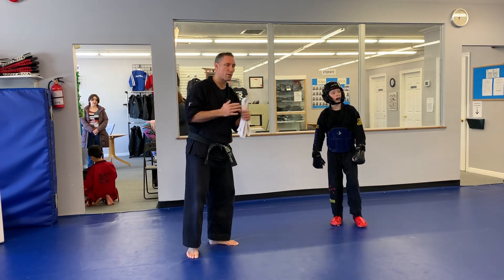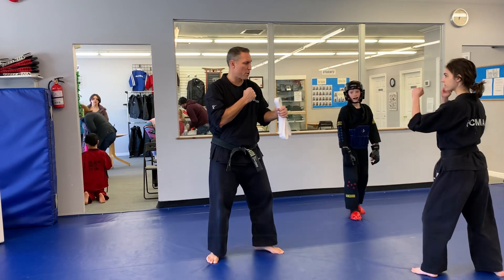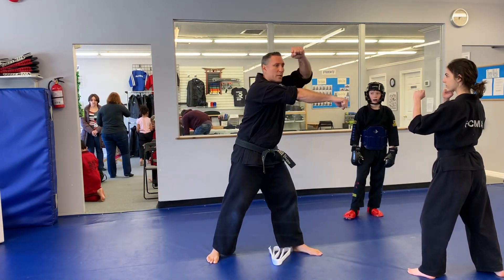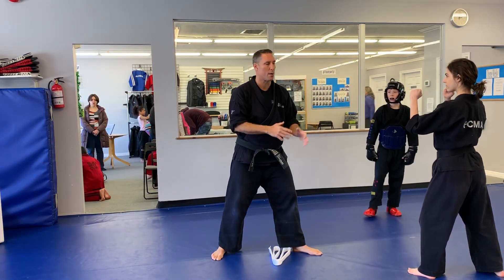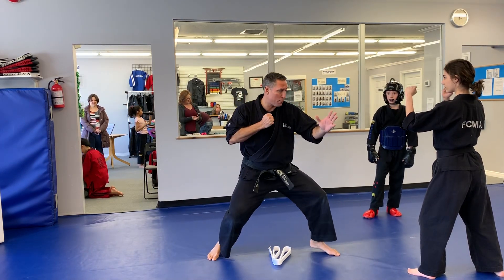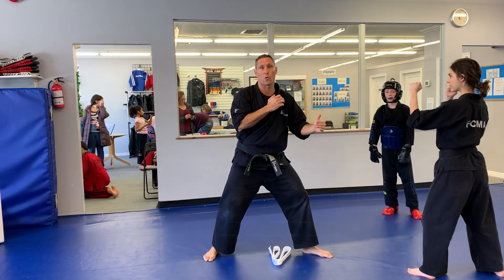I'm going to borrow Annalisa to demonstrate the reverse punch and then we'll get Thomas to demonstrate the drill. So in a normal punch position, when I'm trying to score a point, if I don't turn my hips and just stick my arm out, you can see there's a big difference in range and reach. By dropping my hips down a little bit, getting lower and turning my hip over, it makes my punch a lot longer and increases my ability to score points.